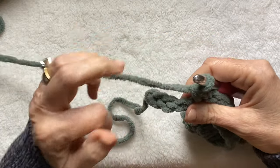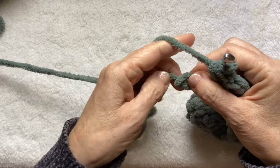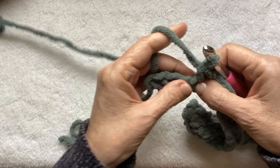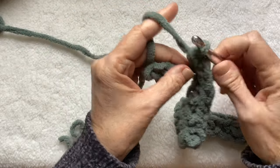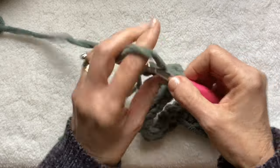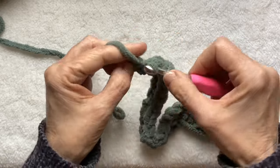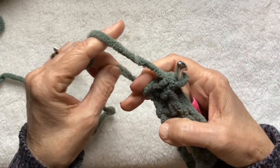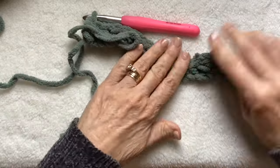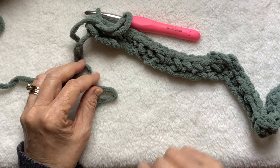And you should have three stitches left — three chains: one, two, three. This doesn't count because that's your slip knot. So skip one — every row is going to end the same — skip one stitch, single crochet into the last two stitches: one and two. And then you can pull that. So that's our pattern. I'm going to take you through the second row.